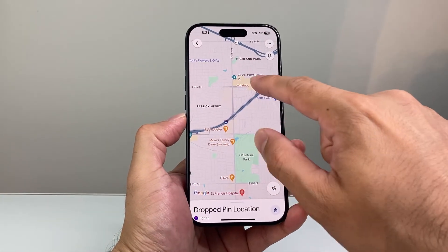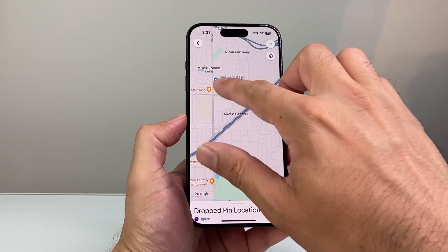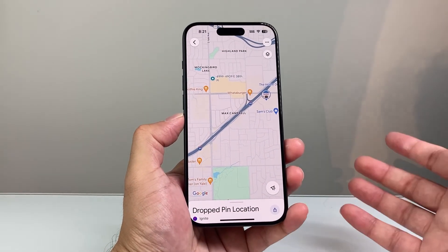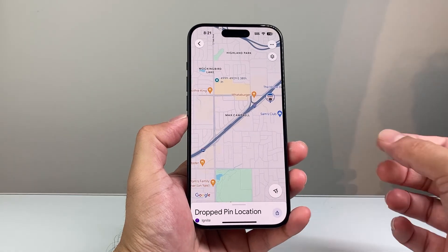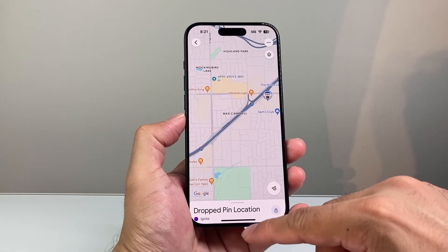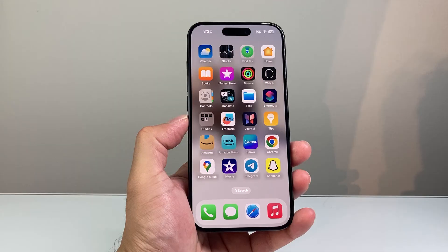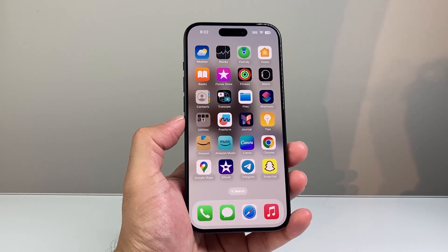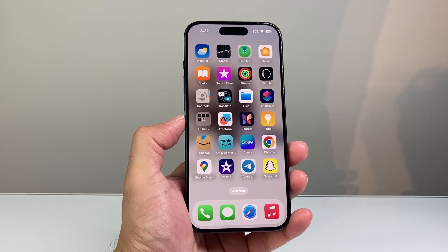But that's essentially how you drop a pin. As you can see, once you drop a pin, the location is going to be there. You can save it to keep it, and then share it with your friends and family. So that's how you drop a pin on Google Maps. I hope this video has helped. Please consider hitting the like and subscribe button for more tips and tricks for your apps. See you guys next time.